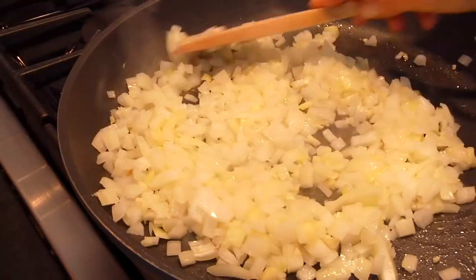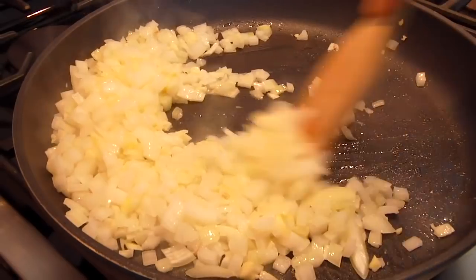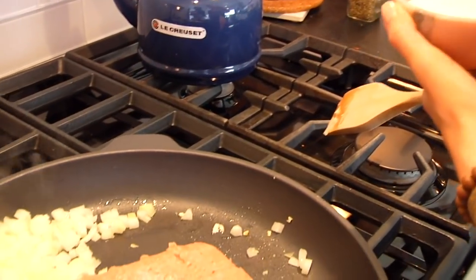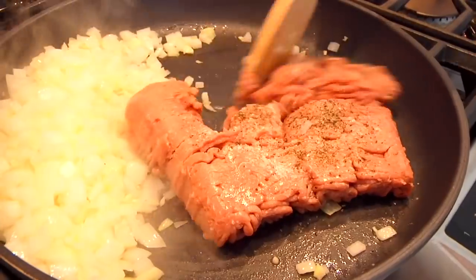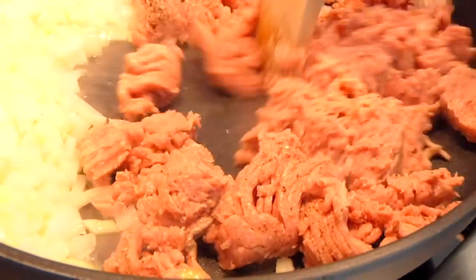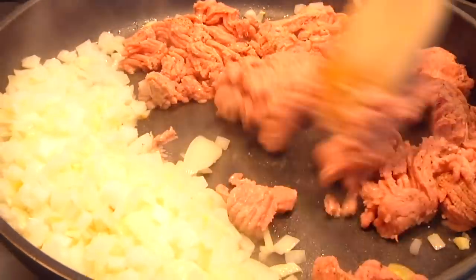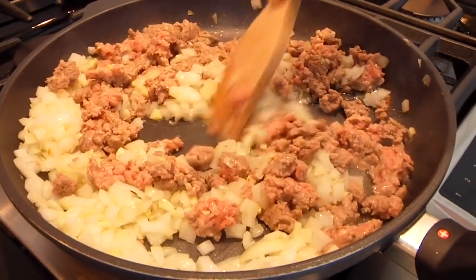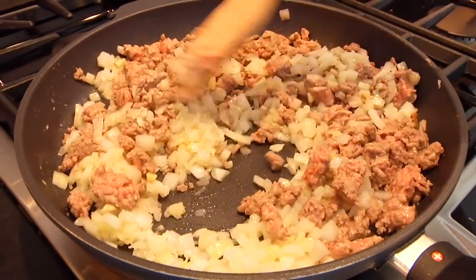Once your onion and garlic are right where you want them, push all those veggies over to one side of the pan. Now we're ready for the meat. I'm using one pound of regular ground turkey — you could do lean ground turkey, but that will be a little drier. You could also do ground bison or ground beef; really use what you have or what you love. Season with a little salt and pepper, then use a wooden spatula to break it up into crumbles. Once you're losing the pink color, mix the whole pan together, incorporating the turkey with the onions and garlic, and continue cooking until all pink is gone and onions are translucent.